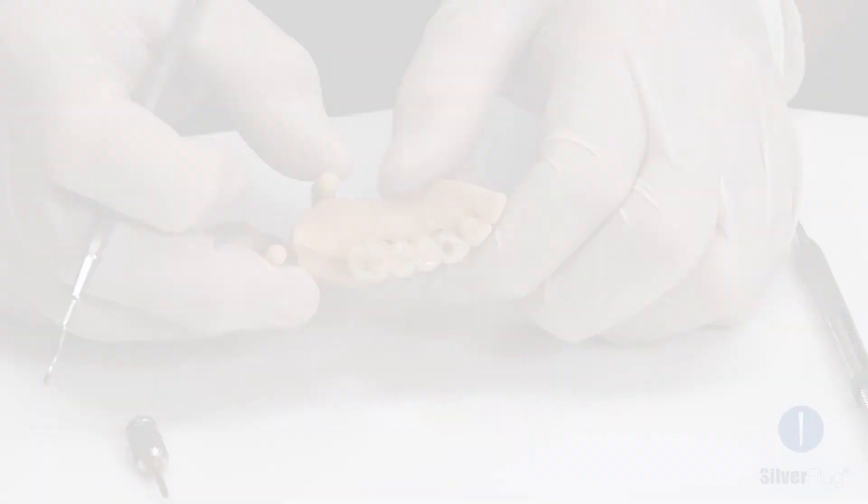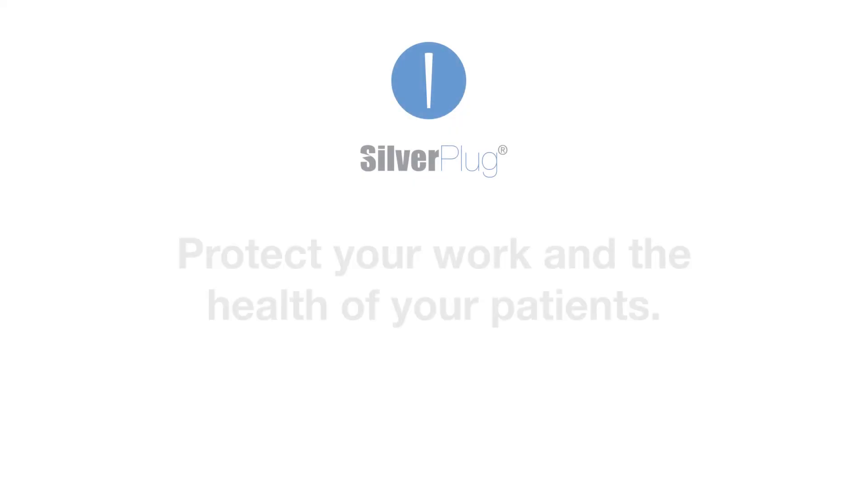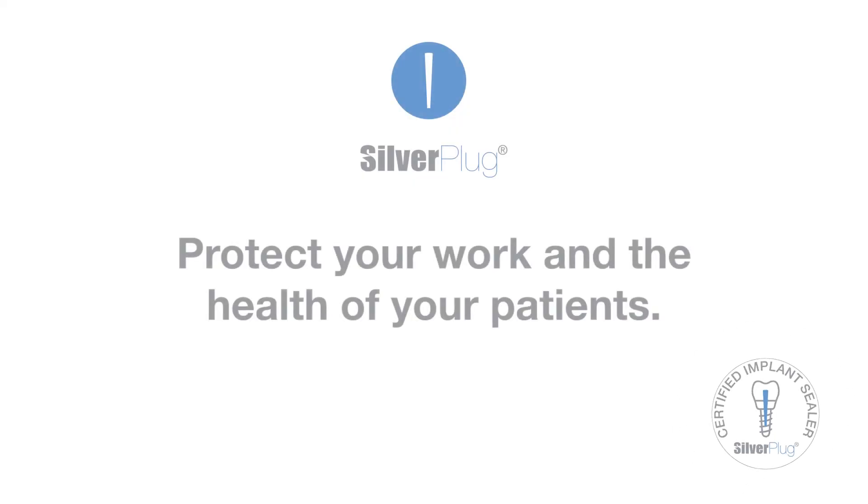This is the result. Silverplug – protect your work and the health of your patients.